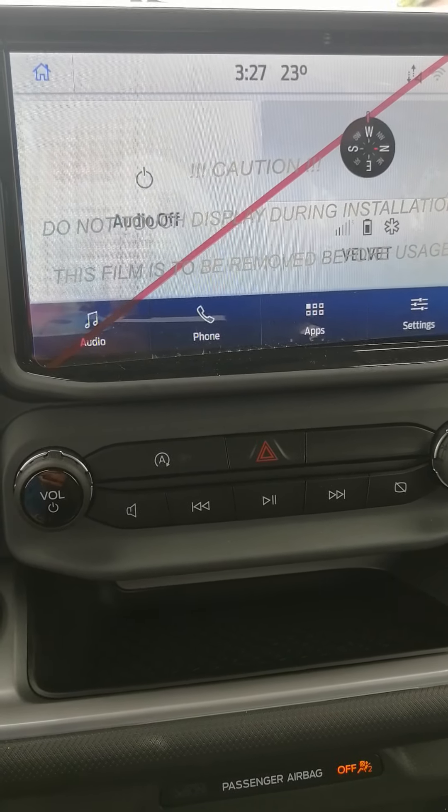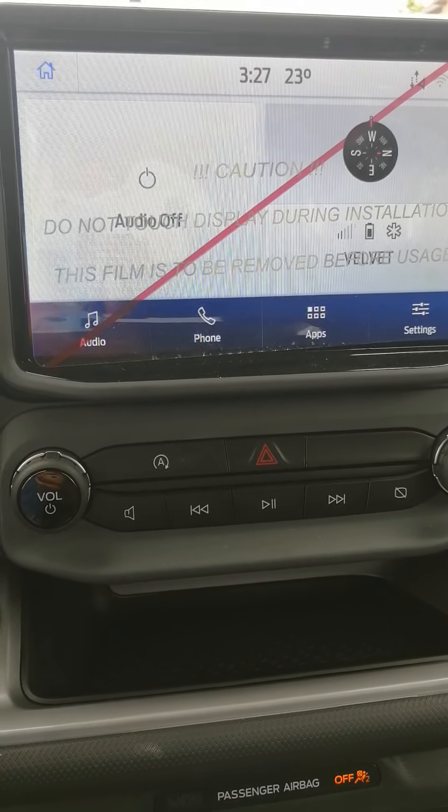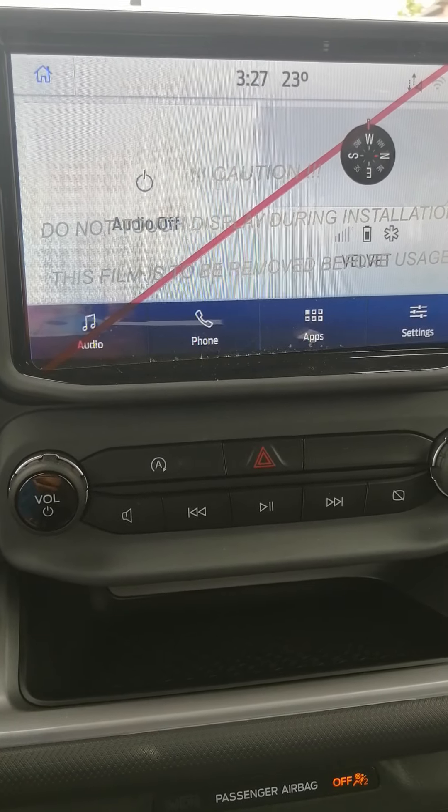How do you do that? There are two options right now. One is Apple CarPlay and the other is Android Auto. I am using Android Auto.